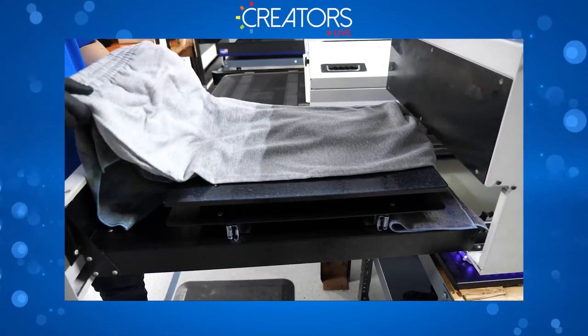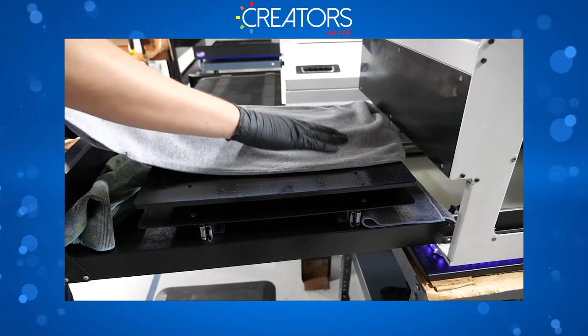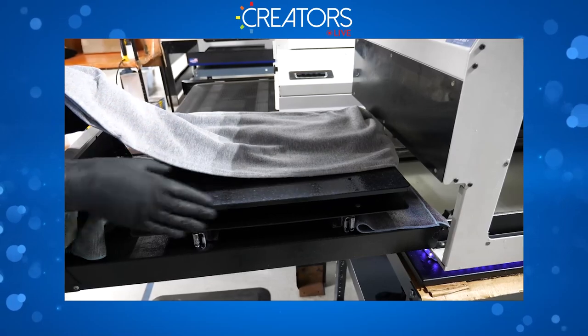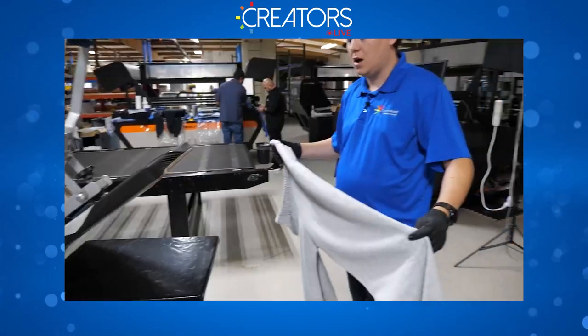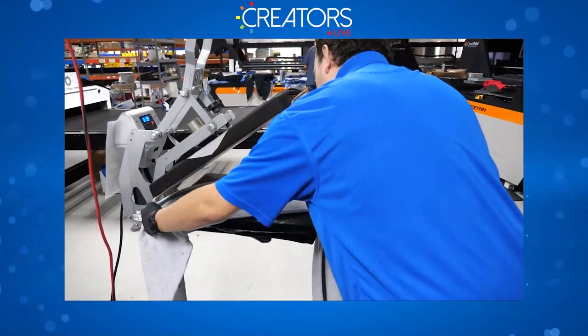Now we'll take it out and over to the heat press. This kind of overspray is not optimal — ideally both legs should encompass the tray so we won't have this kind of waste. We're over at the heat press now, let's go ahead and load it.